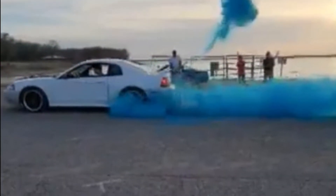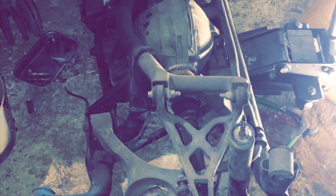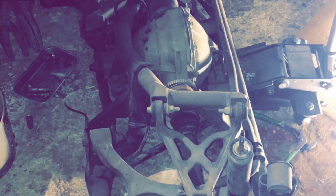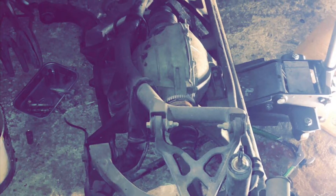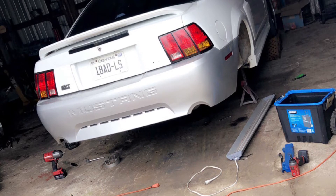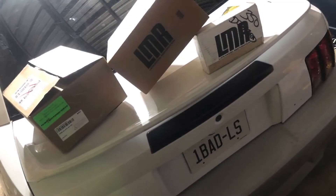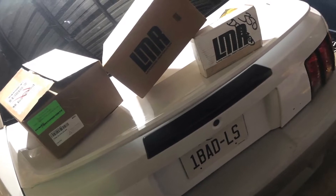My buddy actually had a bubble hood and I wanted it, so he swapped. I took the valve covers off and painted them. Here's a clip of me with the IRS out and then putting the 8.8 in — you could really feel a big difference. It's also got a tubular K-member in it and a 614/635 Comp cam.